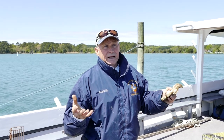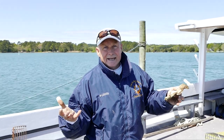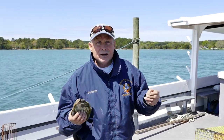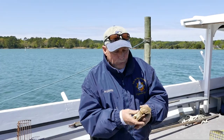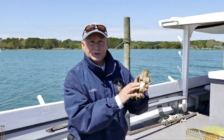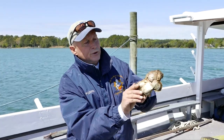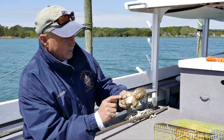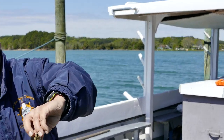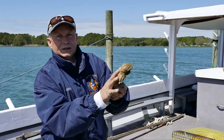After about 10 days, the larvae pretty much all settles down. That's the importance of having a good, clean bed. An oyster needs something clean and hard to stick to in order to grow. You can see right here — one, two, three, four, five, six — there are six oysters growing on this one shell where the larvae stuck and started growing out.